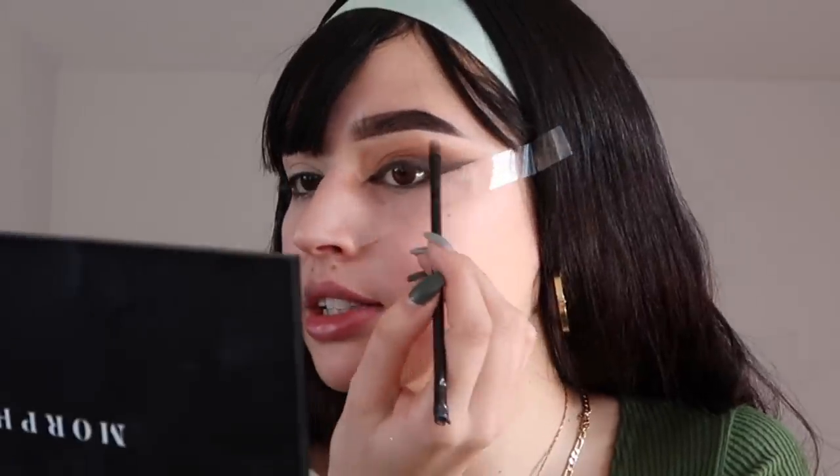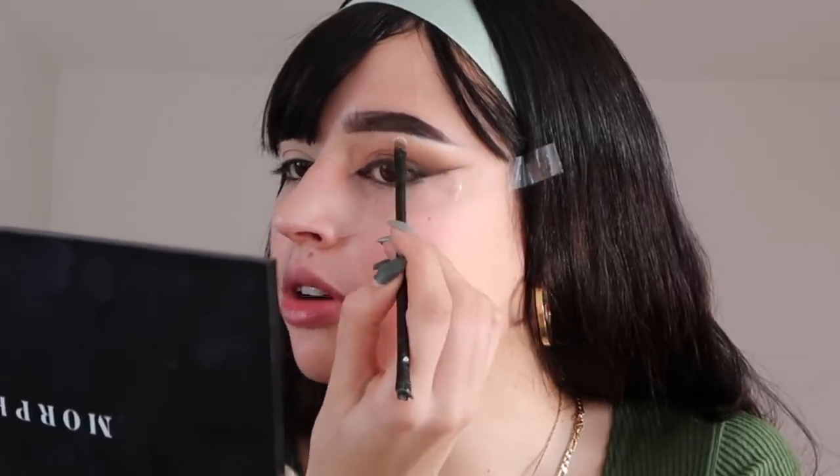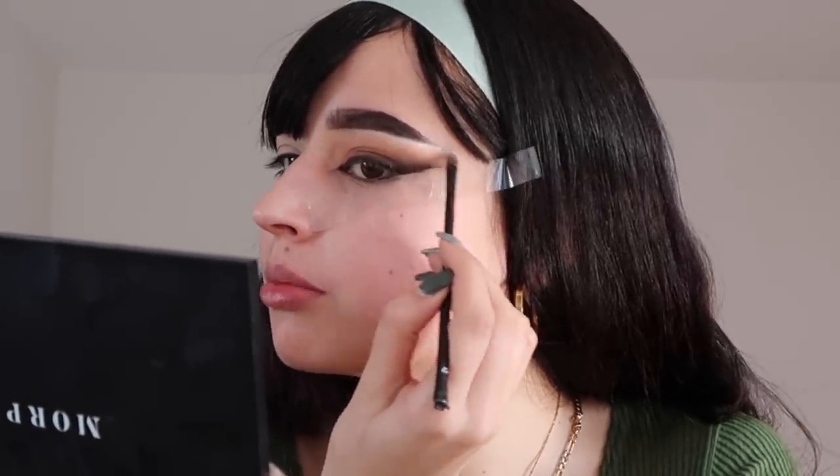The final eyeshadow step for the top is adding a little highlighter. I have a beautiful shade from the Sabrina palette called 'Class in Session,' which is a pearl shade. I'm adding this under the brow to help lift it even more, elongating it outward. Then I'll snatch the other eye and come back.